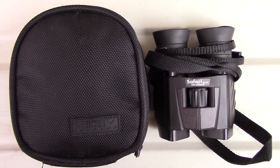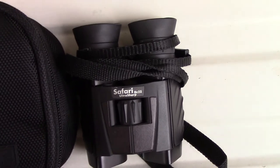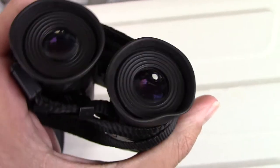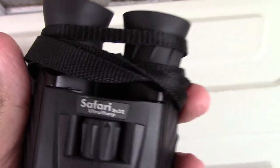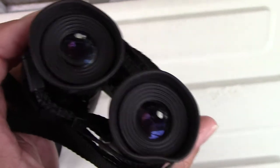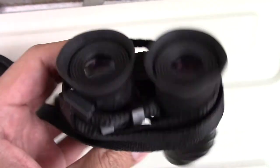Hi everyone, I'm doing a short review of these Steiner 8x22 UltraSharp Compact Binoculars. I'm not sure if this particular model is still in production or discontinued, but if you look online you can still find them. The ones I bought are the Safari 8x22 UltraSharp Binoculars, and these are German-made quality binoculars by Steiner.